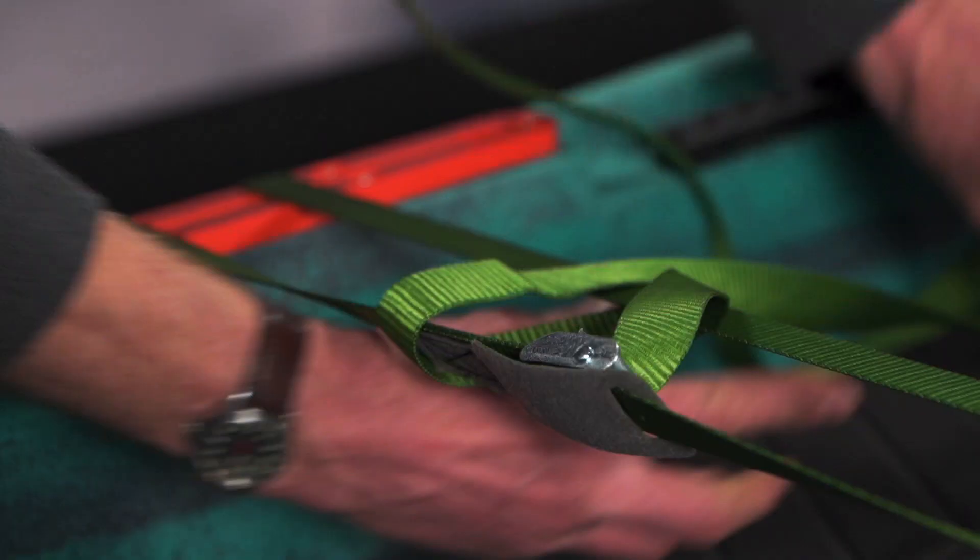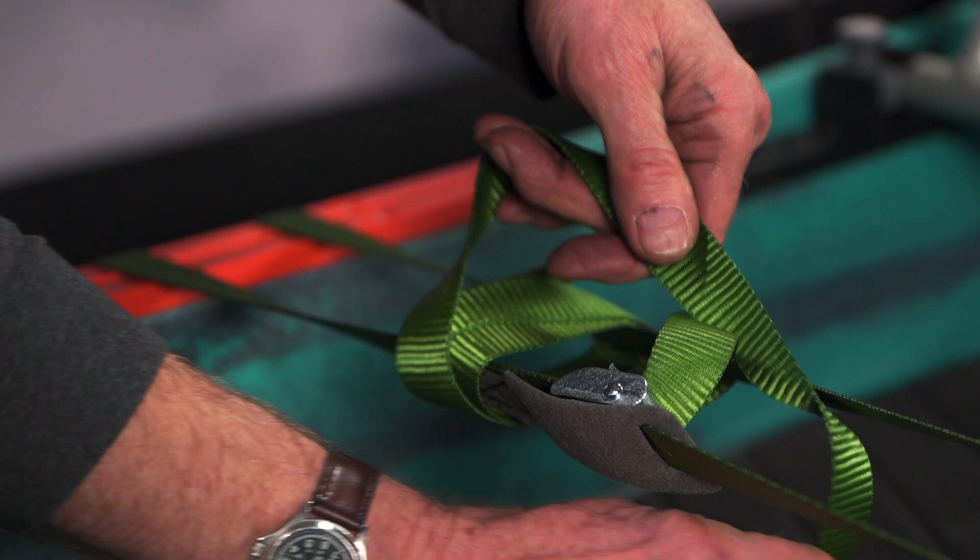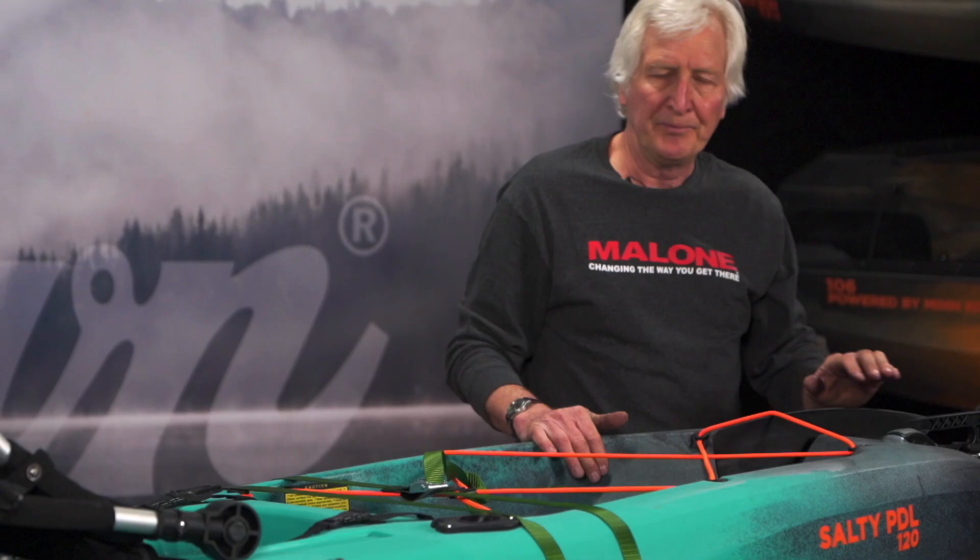The extra strap you can wrap around and tie off so that it doesn't flap. Do the same thing with the rear strap and you're good to go.